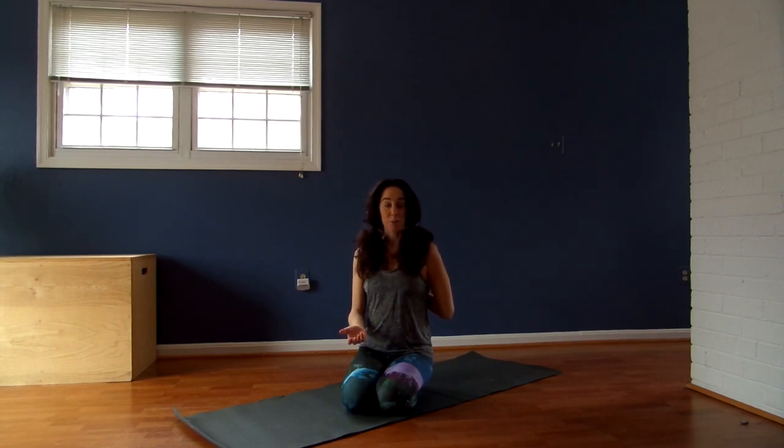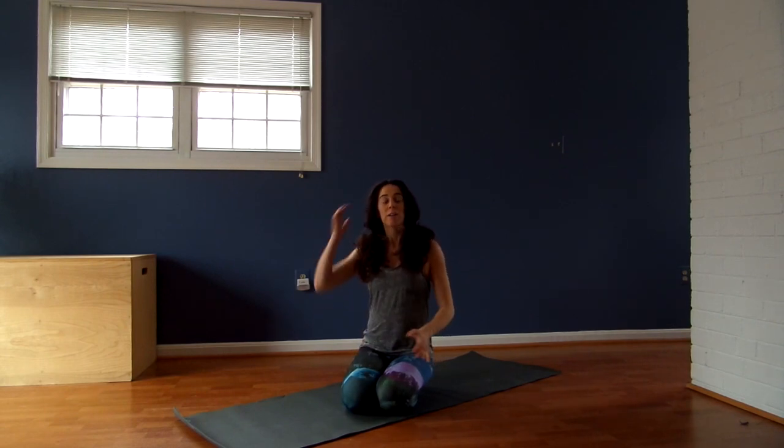You don't even have to be pregnant for this video to be great for you. But it's a video directed at strengthening your outer hips and your glutes. You want to keep those strong especially when you're pregnant, because the extra weight of your belly is going to put strain on your back. So keeping your hips and your glutes really strong is super important. So let's get started.